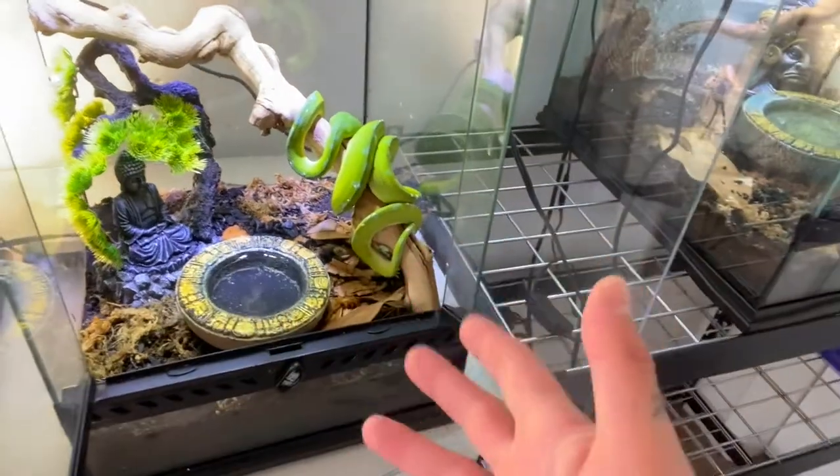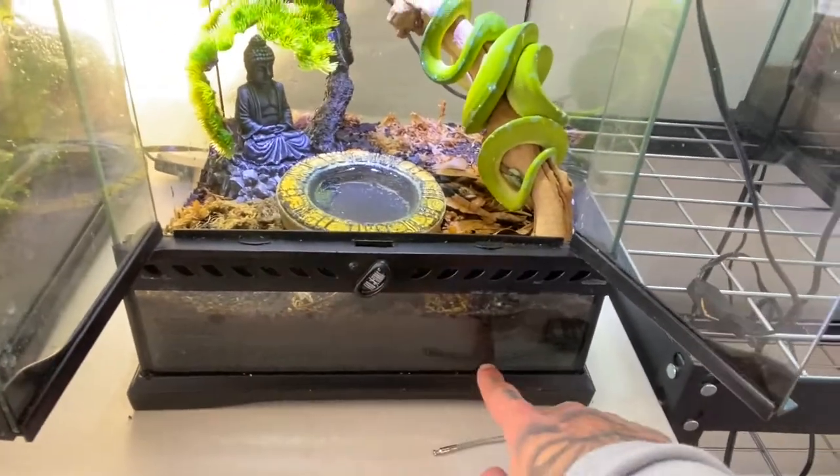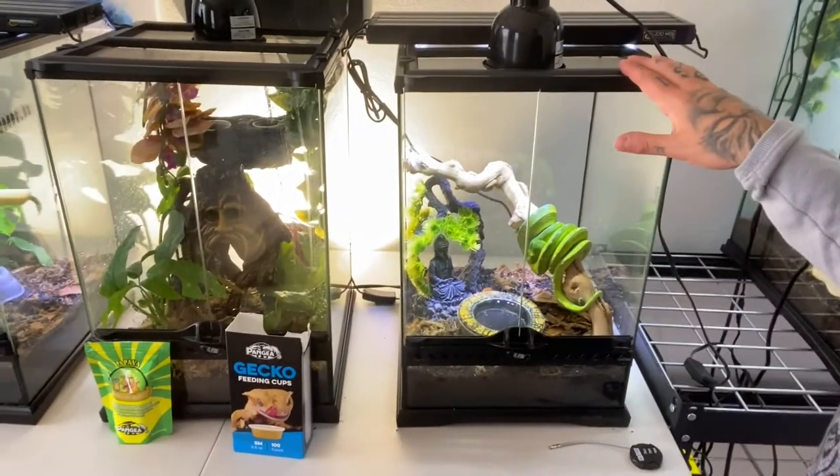When it comes to beneficials, you're looking at about $10 to $15 per culture. I recommend springtails — dairy cows — and we have some powdery blues in one of the enclosures that I'm really stoked about. That's really what you need for an enclosure like this. We also have substratum on the bottom, which I recommend as well.